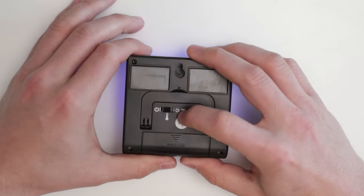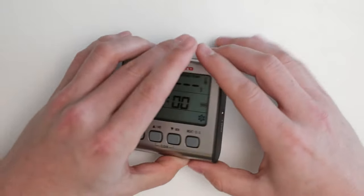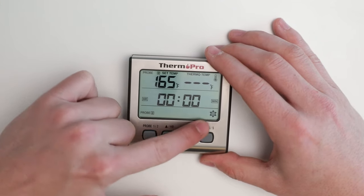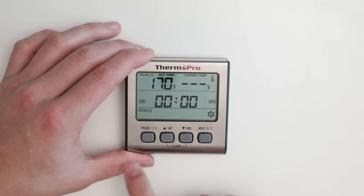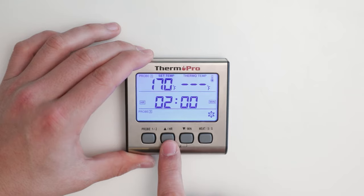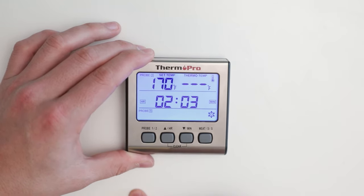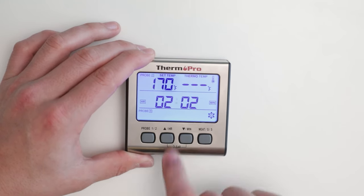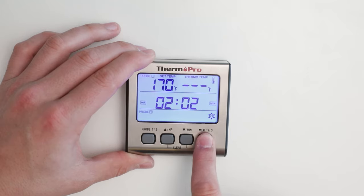To make use of your timer, switch the mode to the timer on the back — this is indicated by the clock. You will now see your probe's current temperature and setting as well as the time. You can adjust the timer's hours by using the HR button and the minutes by using the minute button. To start your timer, press the start/stop button. The flashing dots represent an active timer. To stop, press the stop button again.